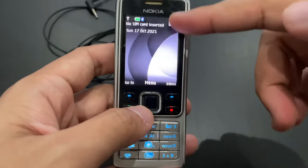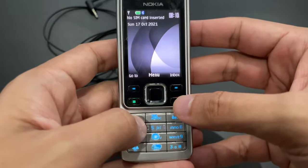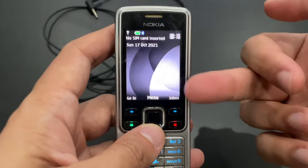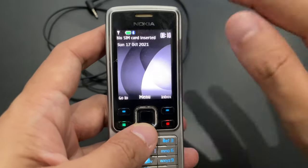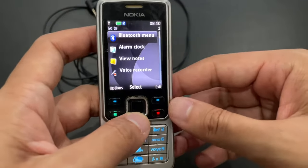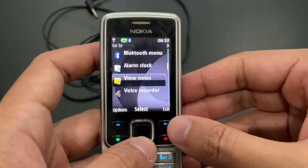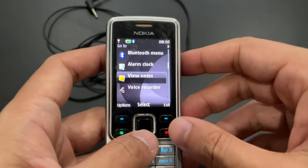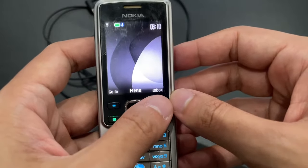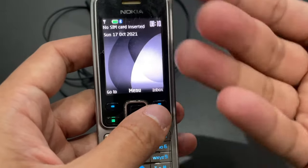The screen is 240 by 320 — it's actually pretty nice, definitely nice back in 2007. I remember liking this screen very much. It's a plain home screen, but you could also set up some kind of smart home screen. We've got a Go To menu, which was like a custom menu — you could put whatever you wanted in there. I've got a couple of functions here; we'll go through them in the main menu anyway. The inbox is just a message inbox with text messages, but you could set this to whatever function you wanted.